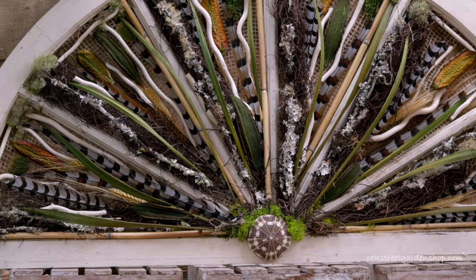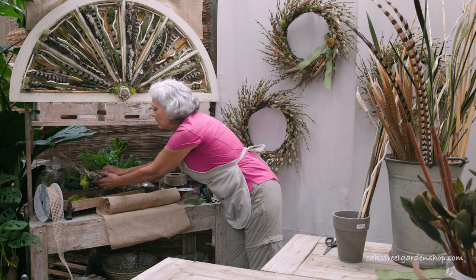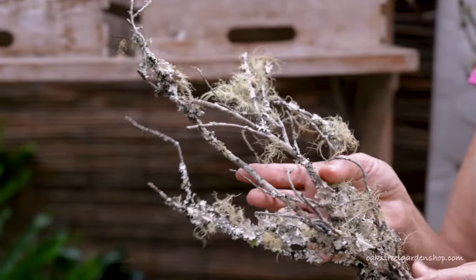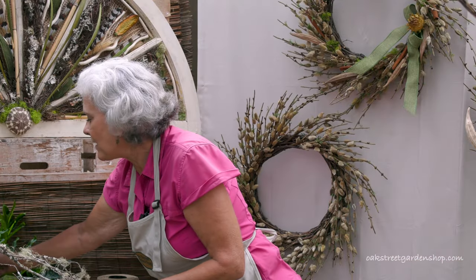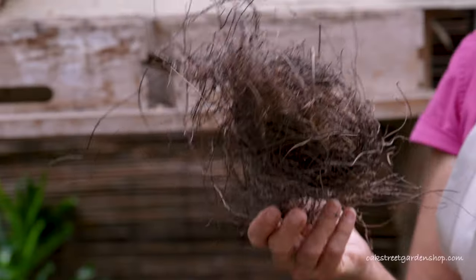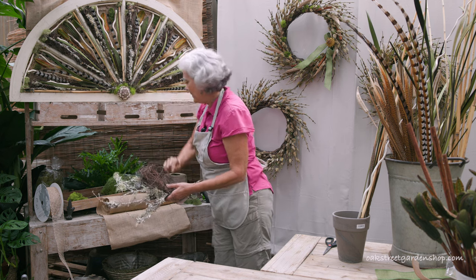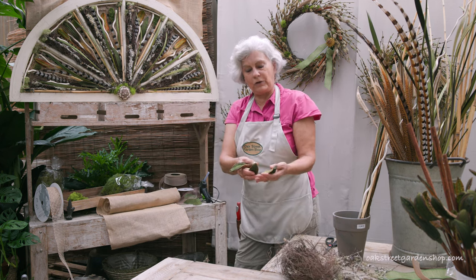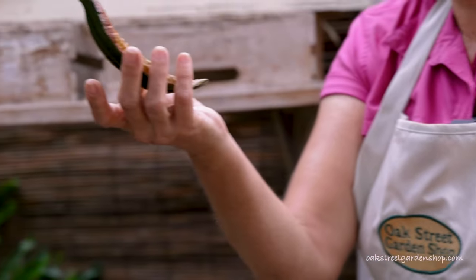It has feathers and lichen and angel vine. You can see the lichen pieces right here — I love using lichen in designs, it's just so organic and natural. The angel vine is something we'll be using later when I start working with pumpkins. You can see it kind of tucked in here. And these are new pods that just came in a few weeks ago. These are called Estrella pods — aren't they beautiful? They'll be really fun to work with in the fall.